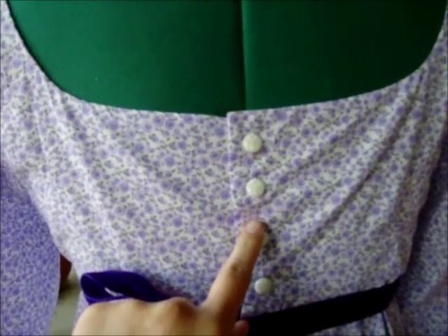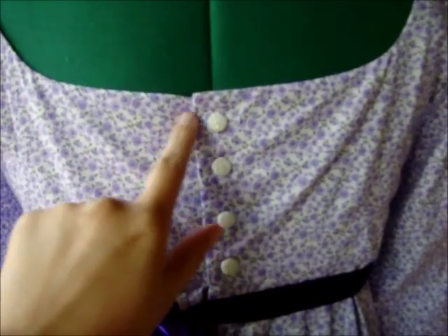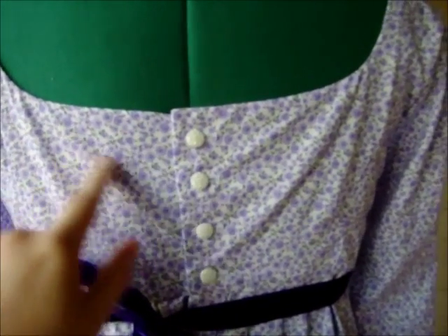And here we are at the back. I've used some white buttons — they're very simple, just a very slight sheen to them on a floral design. They work really well and go well with the print here.